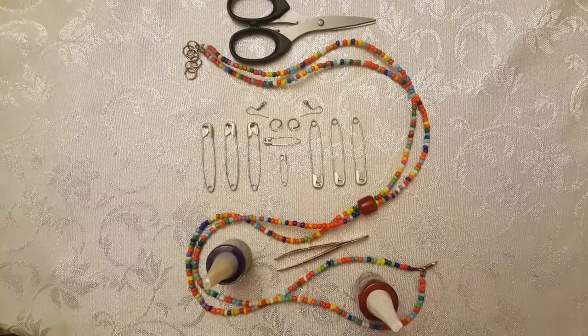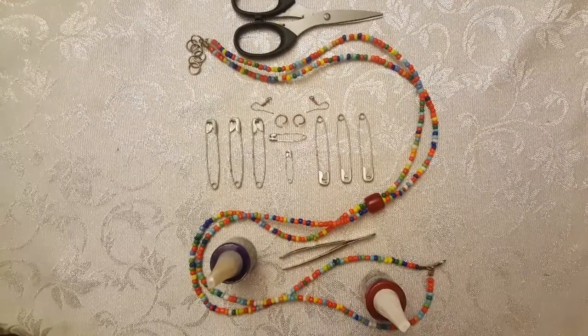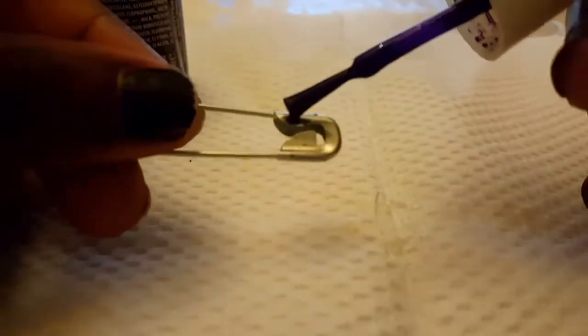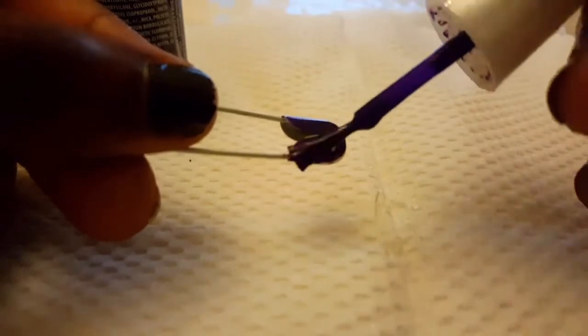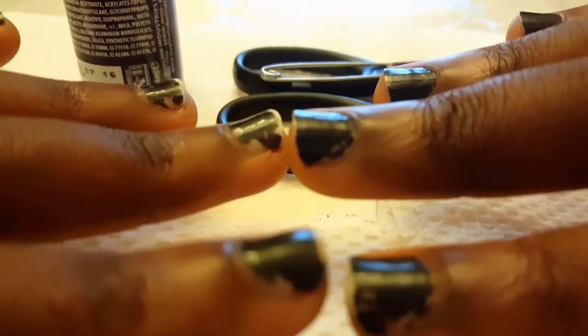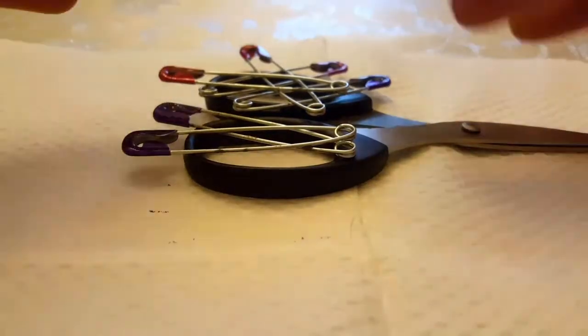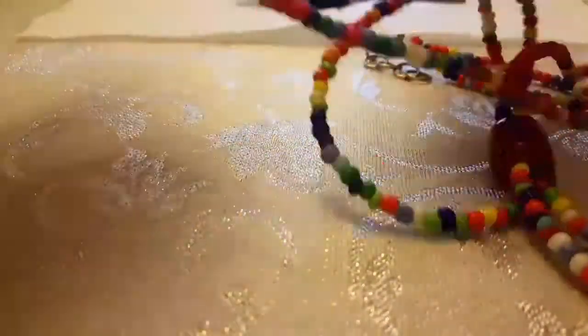I also need scissors, nail polish, tweezers, and my teeth. The first thing I'm doing — underneath a serviette to avoid coloring my tape — is opening up the safety pins. I don't want them to look like safety pins so people are confused: 'Are those safety pins?' Then I realized my nails were crappy, so BAM — I painted my nails and painted the safety pins too.